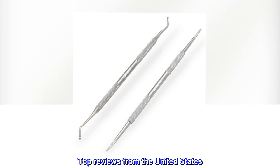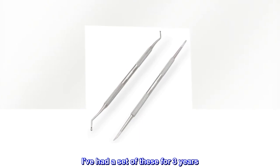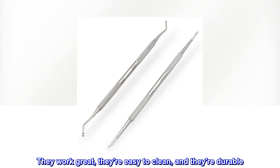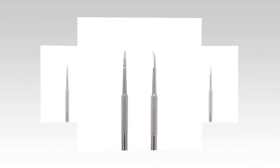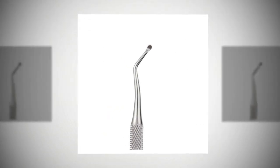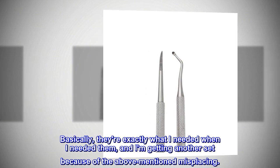Top reviews from the United States. Useful pair of tools — I've had a set of these for three years. They work great, they're easy to clean, and they're durable. The case is also handy; I don't lose them as often when they're stored in it. Basically, they're exactly what I needed, and I am getting another set because of the above-mentioned misplacing.